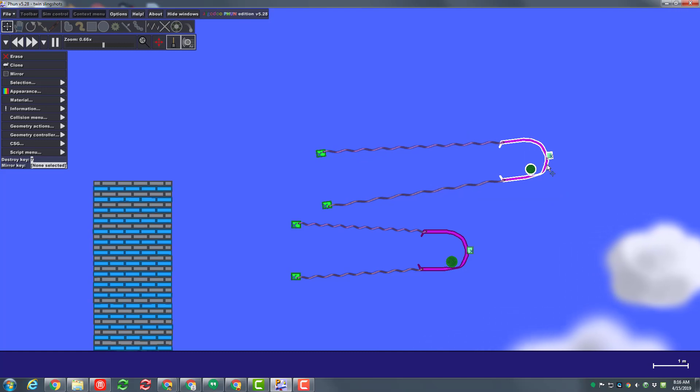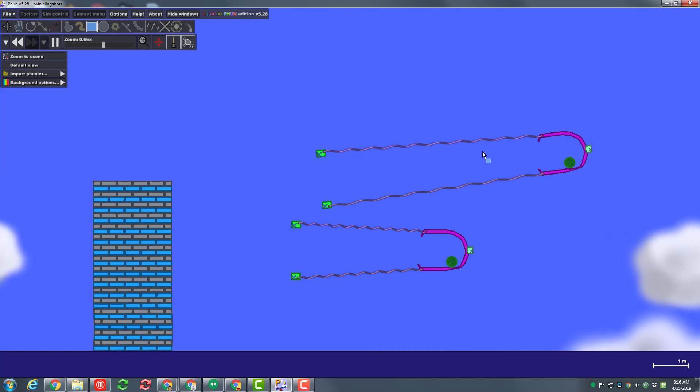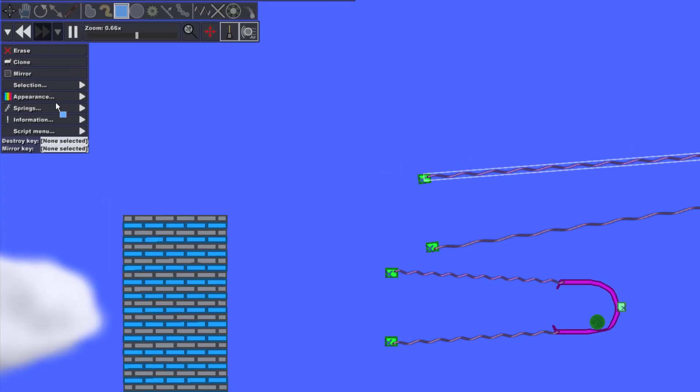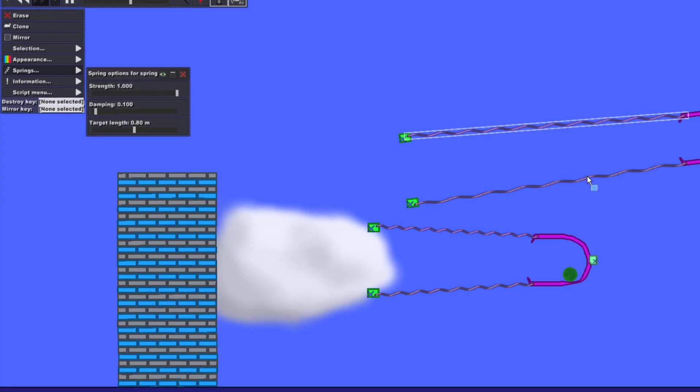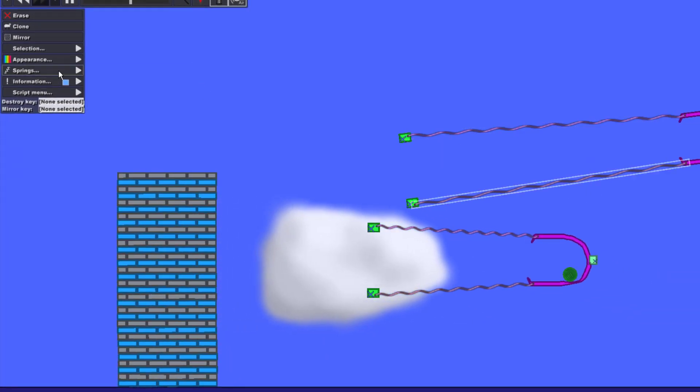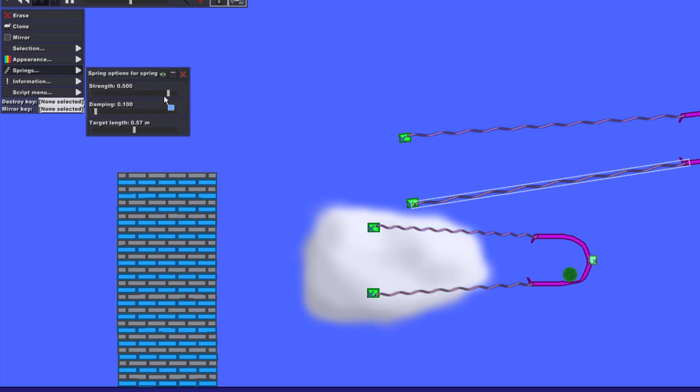Don't forget we also talked about — in the springs, you can change their power. I'm going to make it a strength of one this time by simply dragging it all the way to the other side. Let's see what we get when we do that. There are so many ways that you can modify and explore with this.